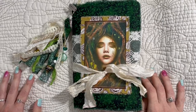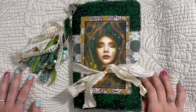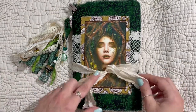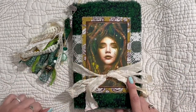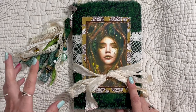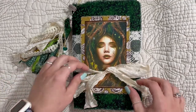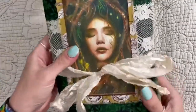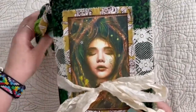Hey family, how's it going? It's Dawn. I'm here to share a custom journal that I made for the wonderful Maria. Maria saw the last flip-through I had of Riley's journal — my daughter Riley — and she liked that one, but that was for Riley. So she asked that I make something similar. So here we are. It's basically like a nature fairy woodland theme.